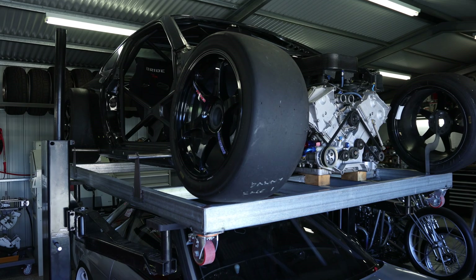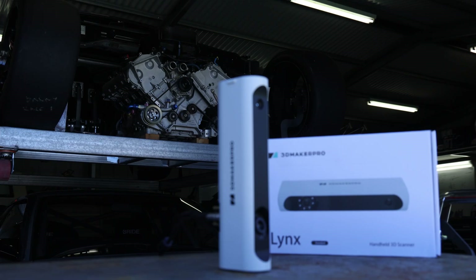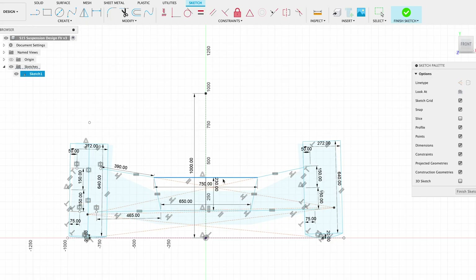Hey guys, happy new year! I thought it's time for an update on my indie-powered S15 project. I'm about to get my 3D Maker Pro scanner and 3D scan the motor so that I can bring a whole heap of scan data into Fusion 360 and start developing my suspension platform. Let's check it out.